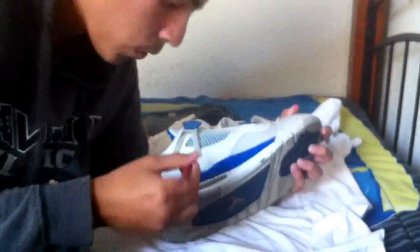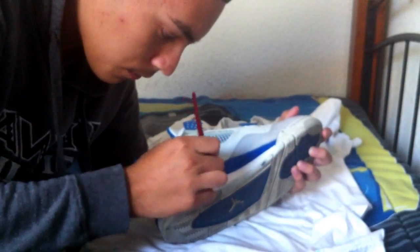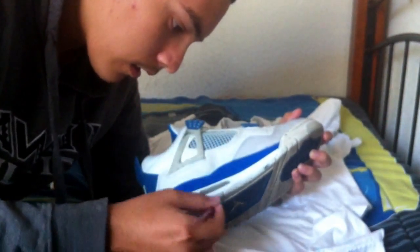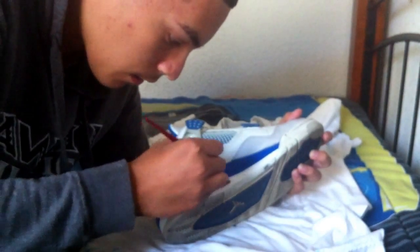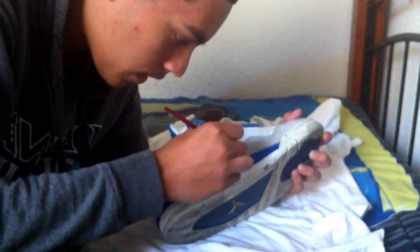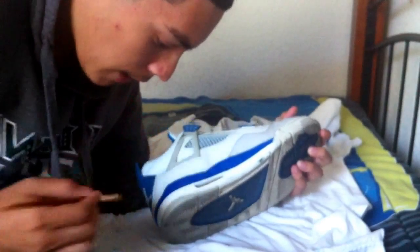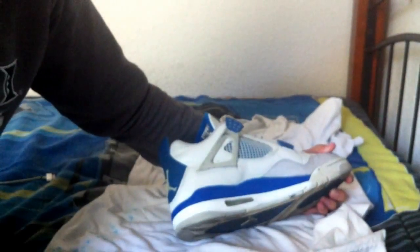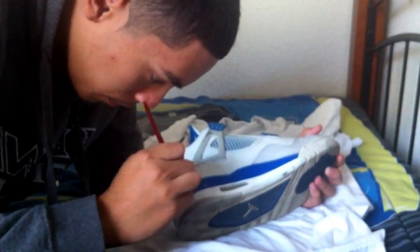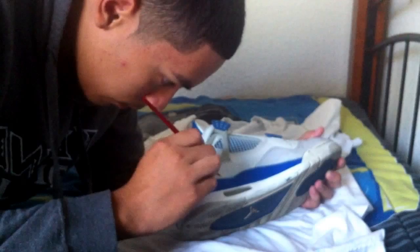I did actually record me repainting the white and the blue, but I lost some footage, so I decided not to make that video, sadly. I wish I did because it would have been a nice tutorial on how to paint and prep your shoe and all that stuff — how to strip, how to prep, clean and all that stuff. But I happened to lose footage, so there's no video on that yet.